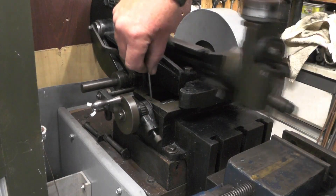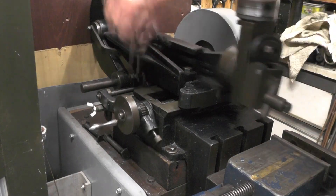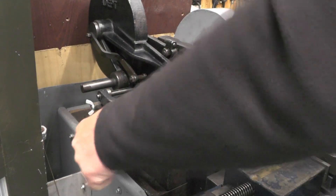So it's all to do with that little screw that acts onto the lead screw. You don't want it too tight or you'll not be able to turn the handle manually.